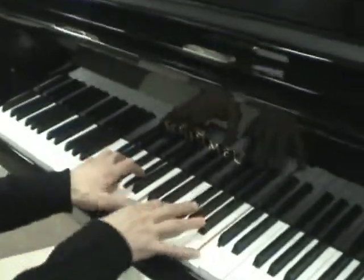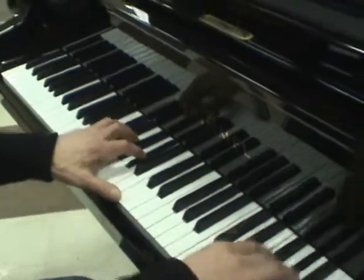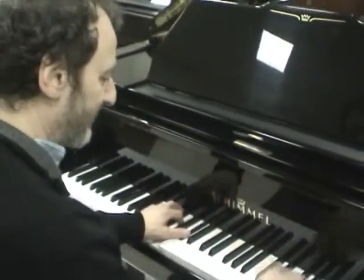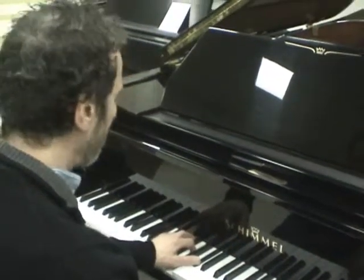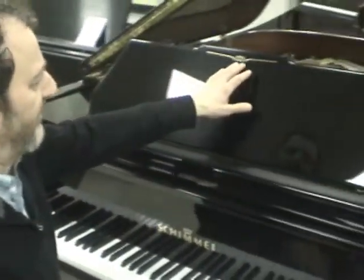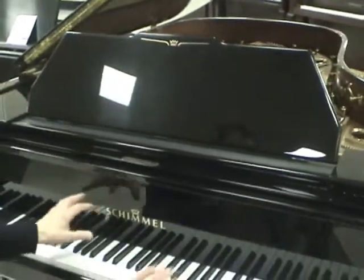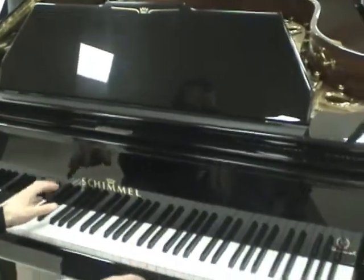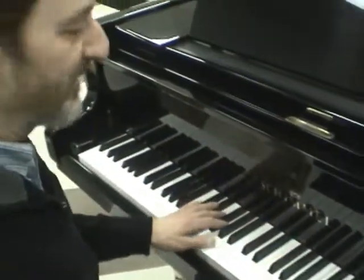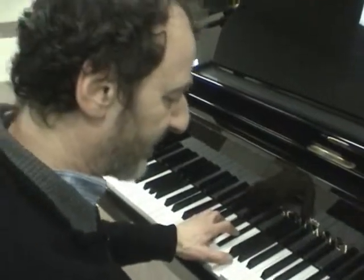I thought this would be a nice piano to play that on because it's got such a nice open sound in the center here. What a lovely sounding instrument. This also has a really beautiful front face plate. What a lovely looking instrument, but more importantly, what a great sound — a very upfront kind of sound.